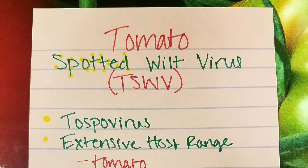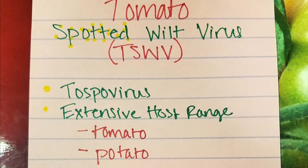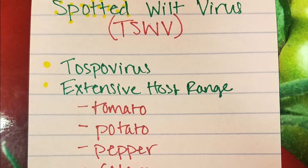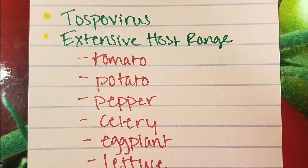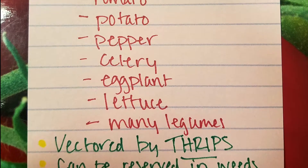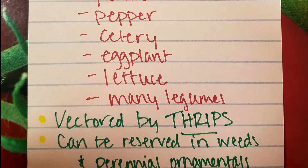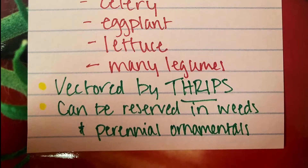Tomato spotted wilt virus, or TSWV, is the type species of the genus Tospovirus. TSWV has an extensive host range and is vectored by seven species of thrips, with two being the most important: the western flower thrips and the tobacco thrips. Species of weeds and perennial ornamentals can serve as reservoirs for the virus, as well as a host plant for the thrips vector.